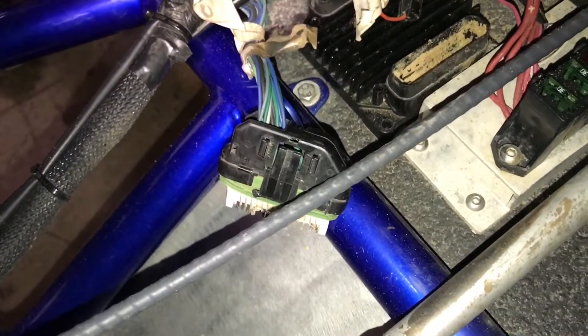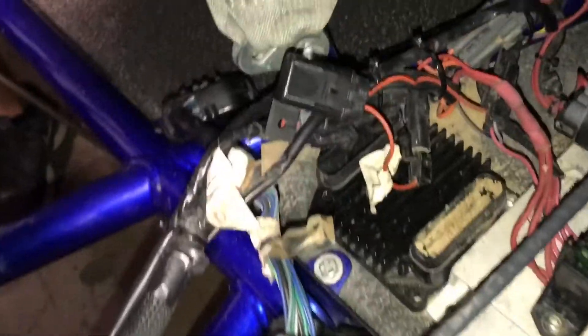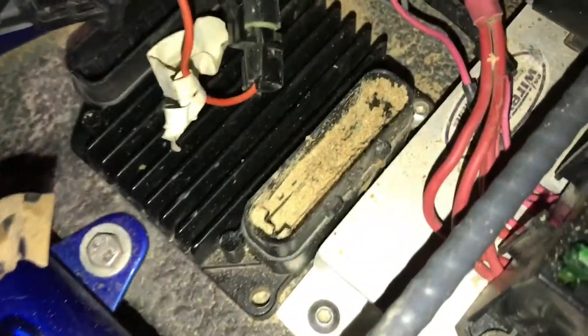Sometimes we get cars in here that have starting issues or we get methanol injection problems. This is usually why.